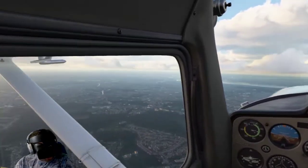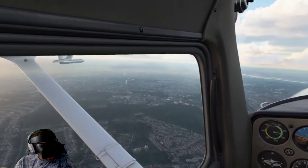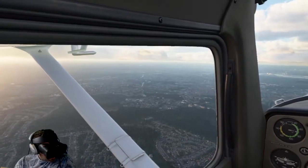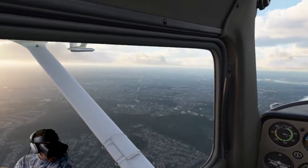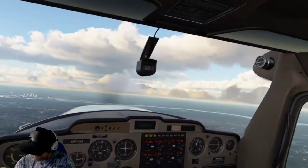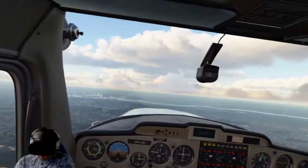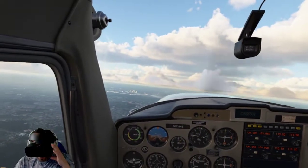I will probably list my specs for my PC down below in the description. Thanks for watching — this is Captain Turner. Subscribe if you like; I do make videos on an odd occasion. Just chill out and fly in VR — it's fantastic.